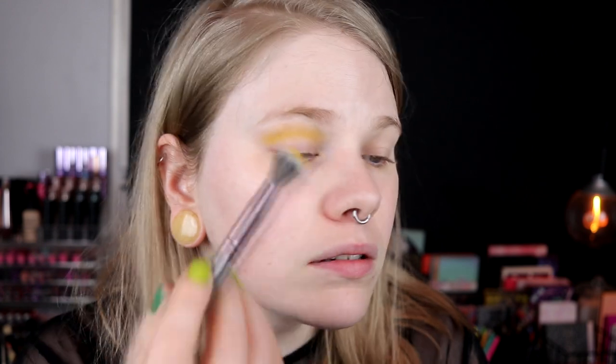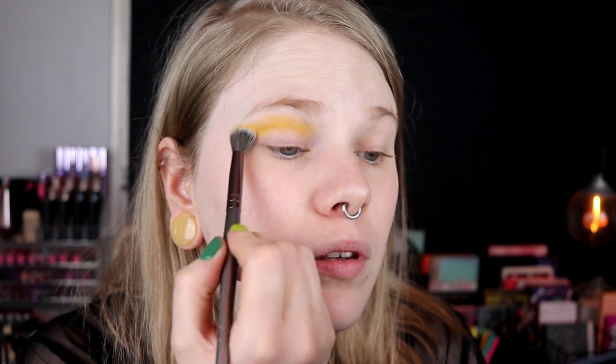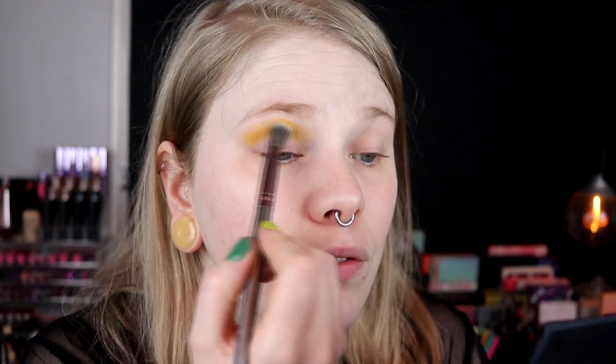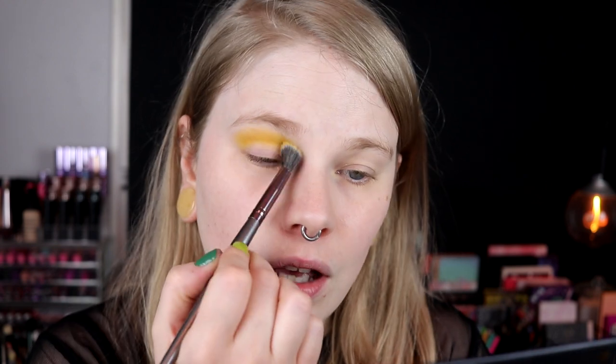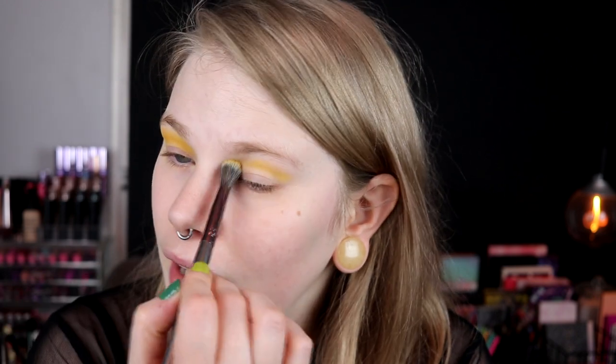So this Daybreak shade — I thought it maybe was going to be a little bit more yellow. I feel it's possible to build it up a little bit. I like Ace Beauté's formula. I have only tested the Flare palette, Oceanic, and then the Scarlet Dusk — this is the Vintage Dawn — and I really like those.